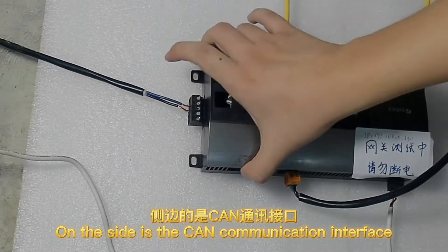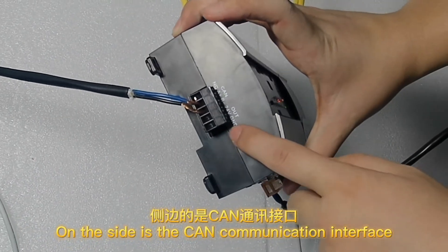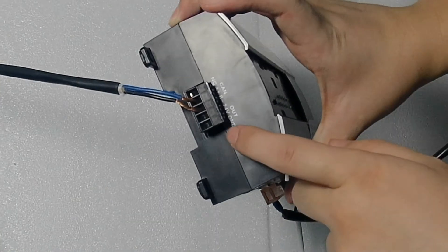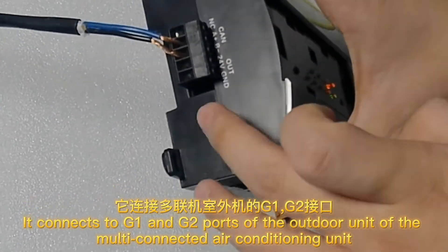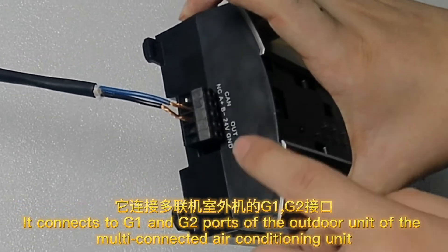On the side is the CAN communication interface. It connects to the G1 and G2 ports of the audio unit of the multi-connected air conditioning unit.